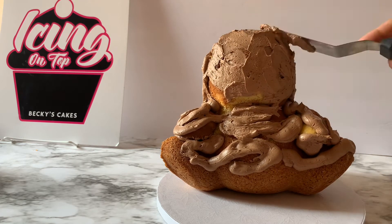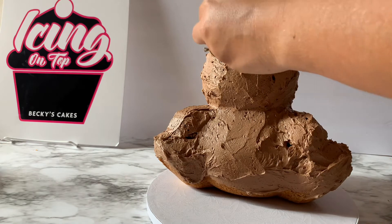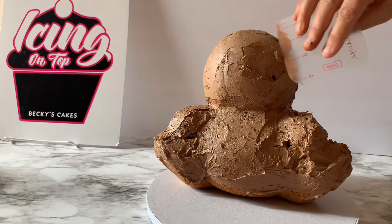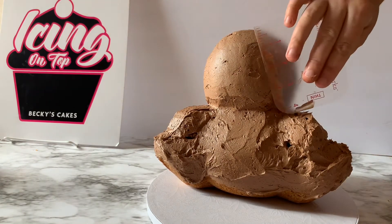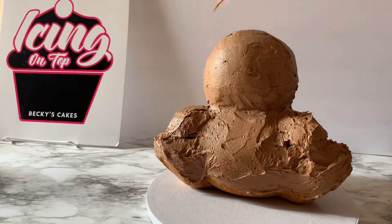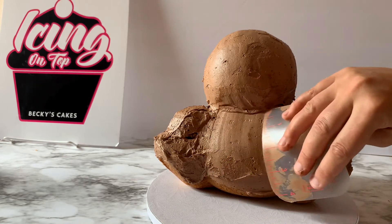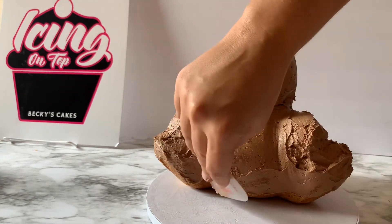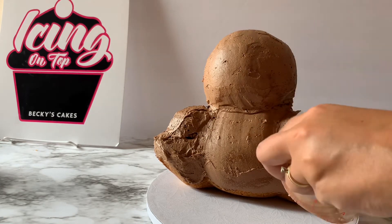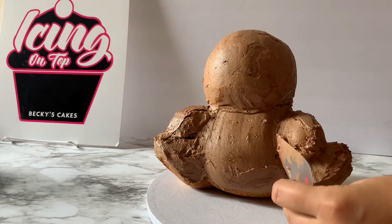I'm going to take my offset spatula and just press it all in and evenly distribute the frosting. After that, I'm going to use a more flexible scraper — these hard plastic ones — because you can bend them to get into the different grooves. I'm just going to scrape that over so it's all nice and smooth. It doesn't have to be perfectly smooth because this entire sloth is going to have piping right over it, but I like to get the details of the sloth — the face outline, the arms, the legs — as much as possible this way.